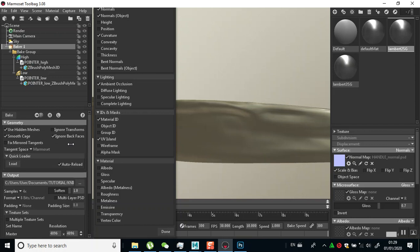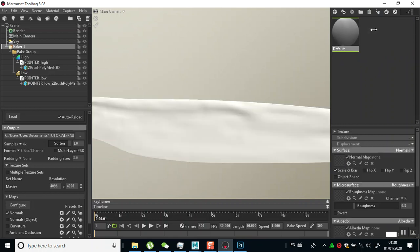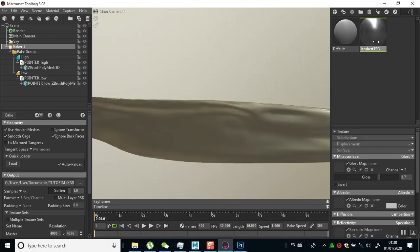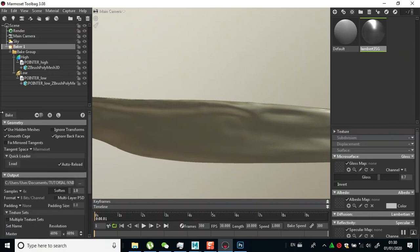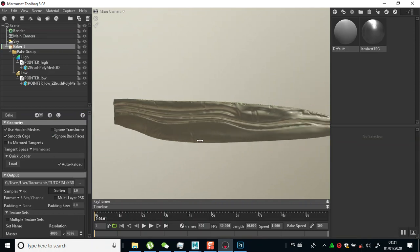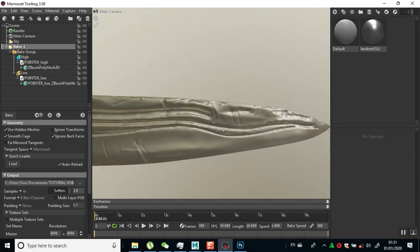So I can just do a bake now. I'll close this, delete everything in here, create a new material, and check if everything is correct. Then I'll just click bake and come back when this is done. So now it's done baking - let me preview this by clicking on the preview icon.